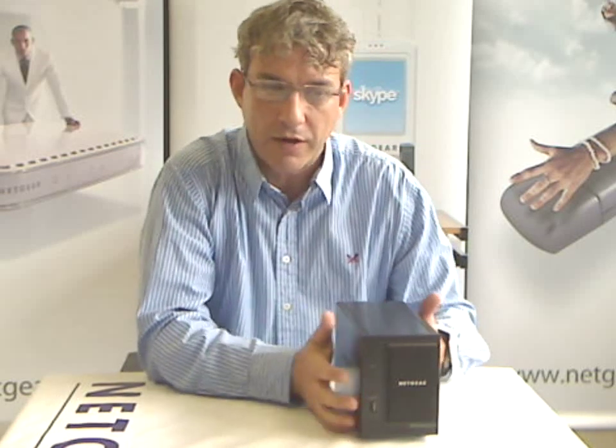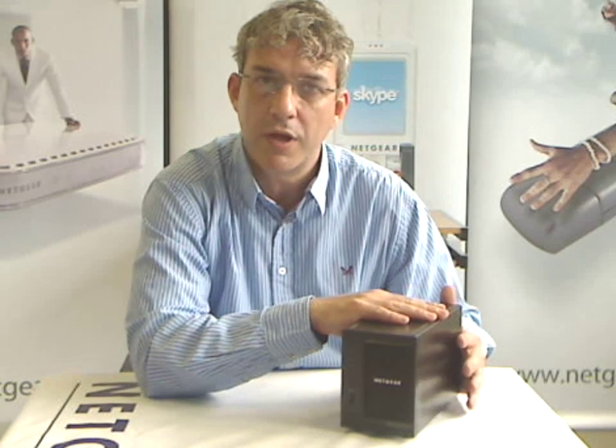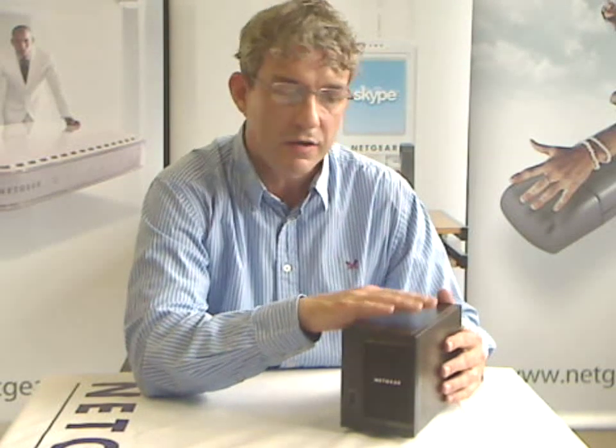Hello, this is a brief explanation of X-Rate and how it works for ReadyNAS Duo owners. This is the Duo here, it's our entry-level product, a two-bay storage system really designed to protect your data in the home and also stream media to all of your devices.